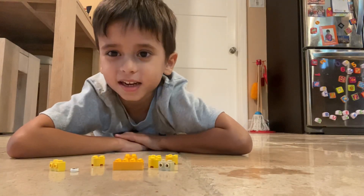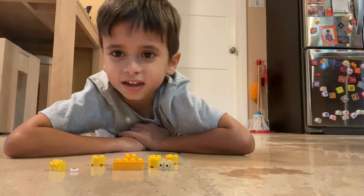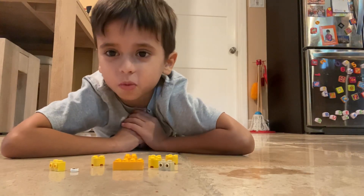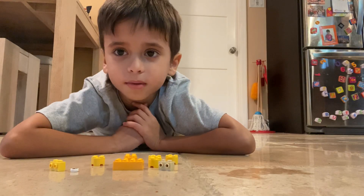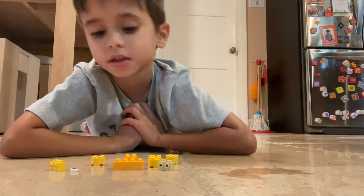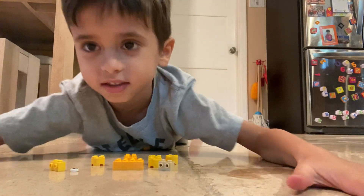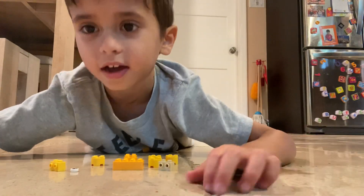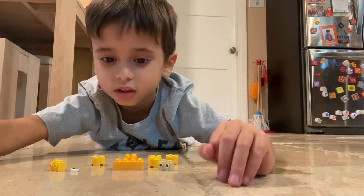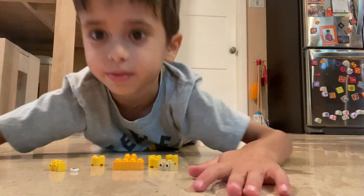Hi, my name is Robbie, and from now on we're making Pokémon out of Lego again. Today I'm going to show you how to make a Pokémon out of Lego named Eevee. These are all the pieces you'll need.